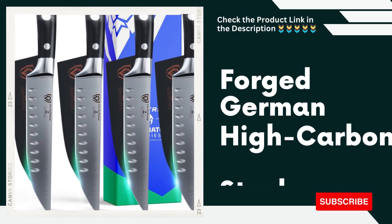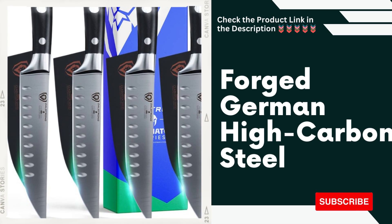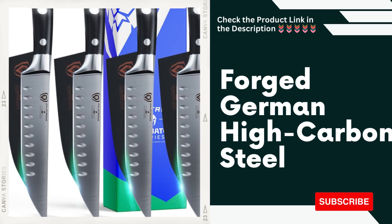Forged German High Carbon Steel. The steak knife blades are made from premium quality German High Carbon Steel, ensuring exceptional sharpness, durability, and resistance to corrosion.